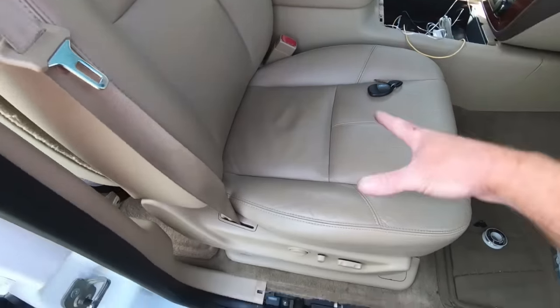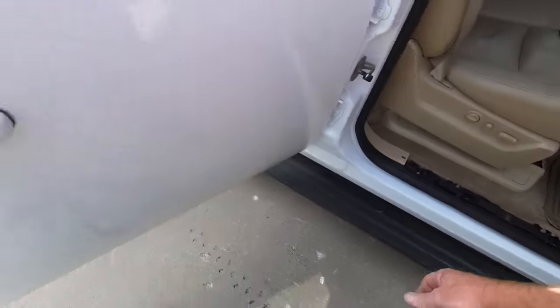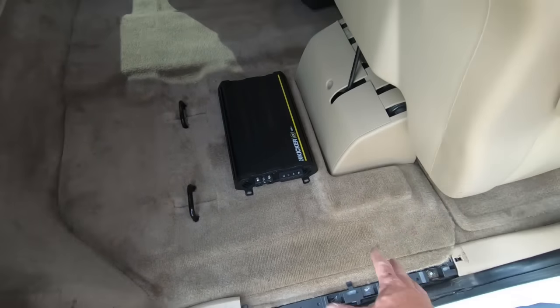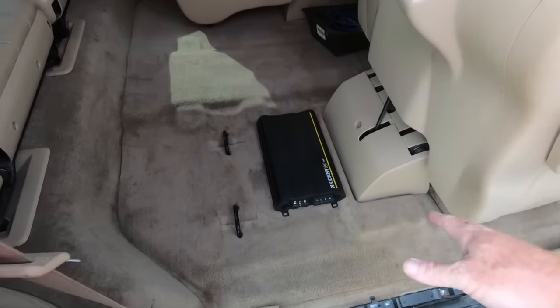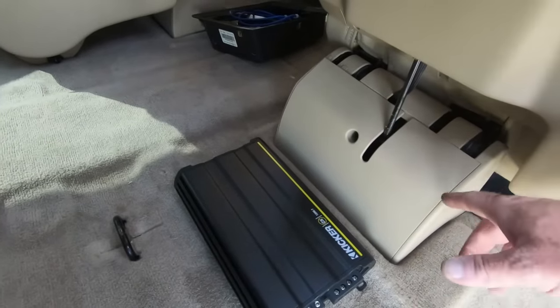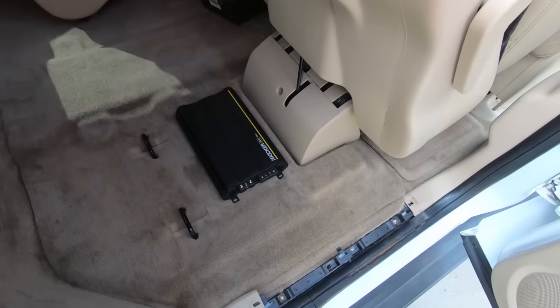I am going to try to thread the line for the amp turn-on over behind the console here and try to go under the carpet. So what I'm going to have to do is I'm going to probably take this seat out just to make life easier on me. And then I can reach up under the carpet and we'll start back here in the back. I went ahead and pulled the trim off here — that just pops out — and same thing here in the back.